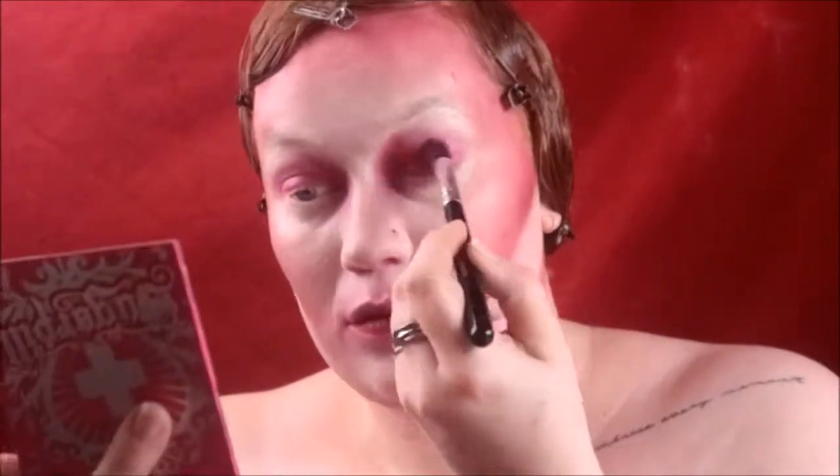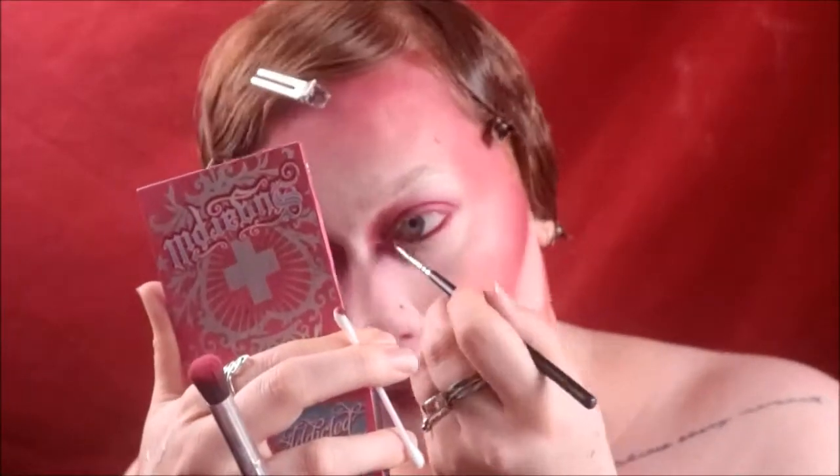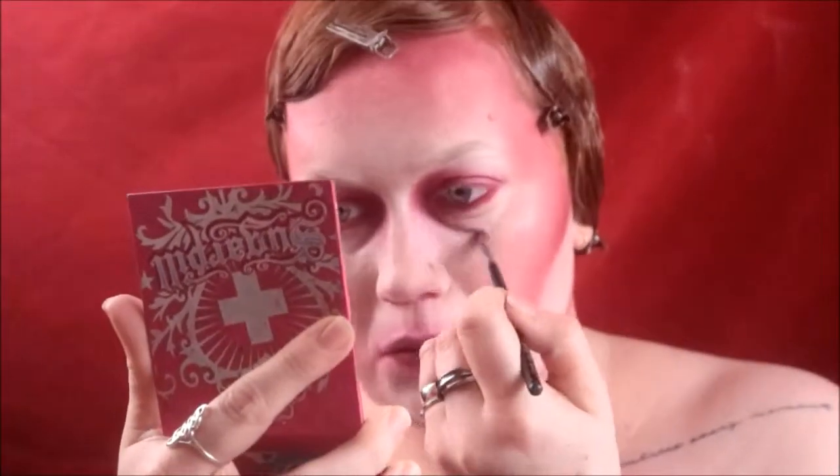I'm blending it out with the sponge as well, then putting a bit of Love Plus on top to make it a bit more red. For my waterline I'm also using Designer Blood — I always use liquid lipsticks on the waterline and I've never had a problem with it, but if you are afraid, don't try this.